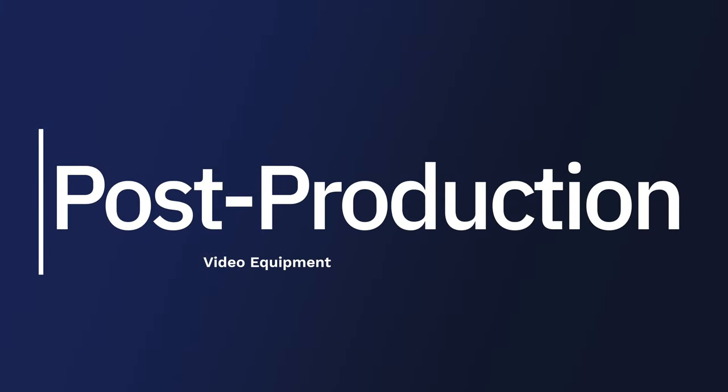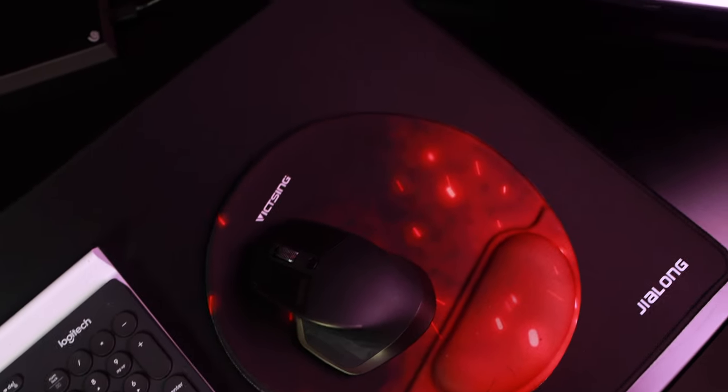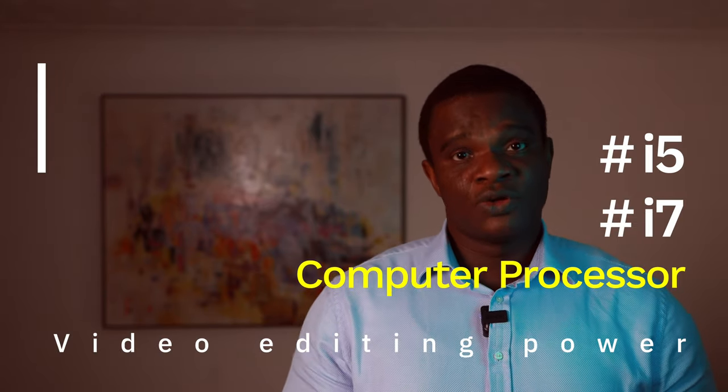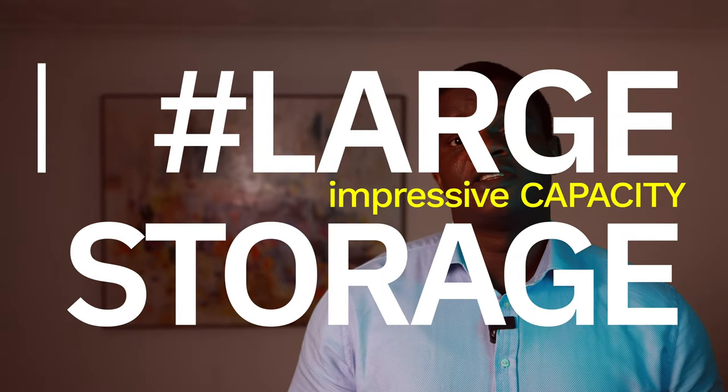Post-production video equipment. Firstly, you need a very good computer. If you're going to be doing any editing whatsoever, you need a very good computer. You have the option of a desktop or a laptop. I use a MacBook Pro 2019 edition. You can look around for computers that have at least an i5 to i7 processor. You also need to look at storage — make sure the computer has very good, large storage to accommodate large files, because if you're going to be editing 4K files, you need a lot of storage. You can also get an external storage.